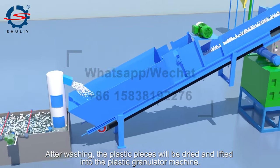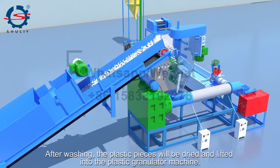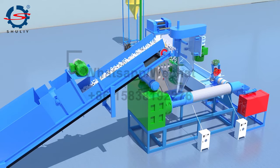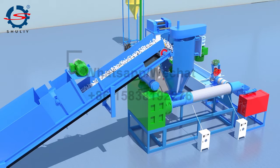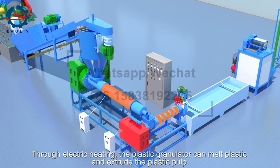After washing, the plastic pieces will be dried and lifted into the plastic granulator machine. Through electric heating, the plastic granulator can melt plastic and extrude the plastic pump.